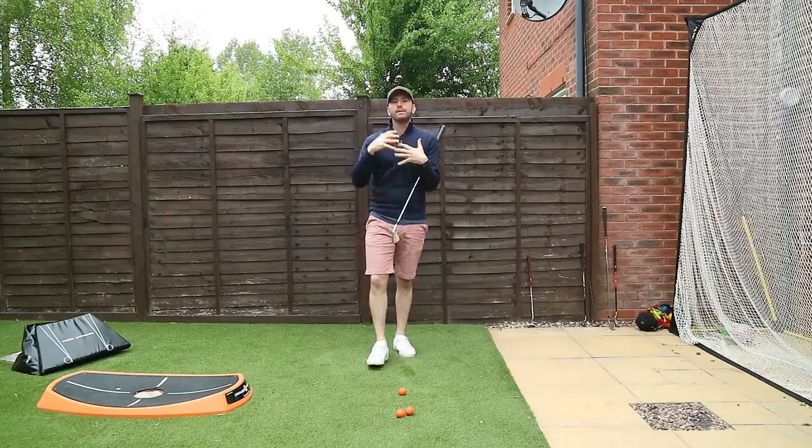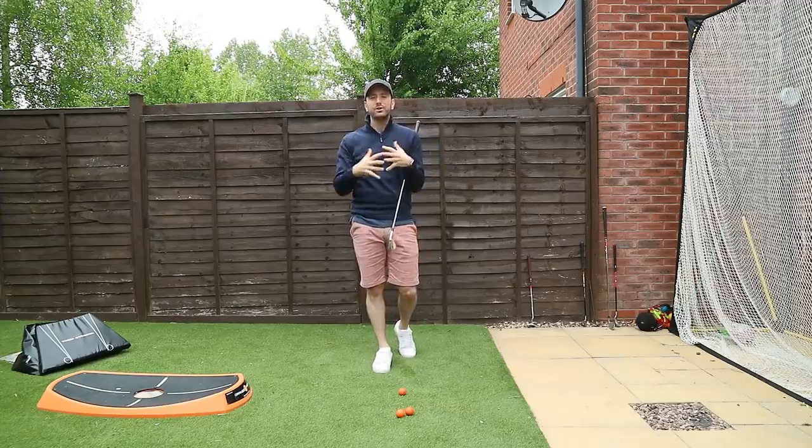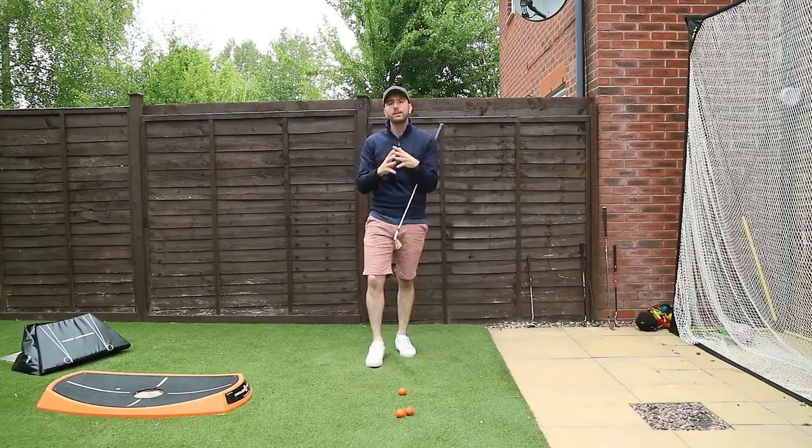How are you doing? Welcome to Russell Heritage Golf. Today I've got a really good analogy slash drill for you guys to be doing.